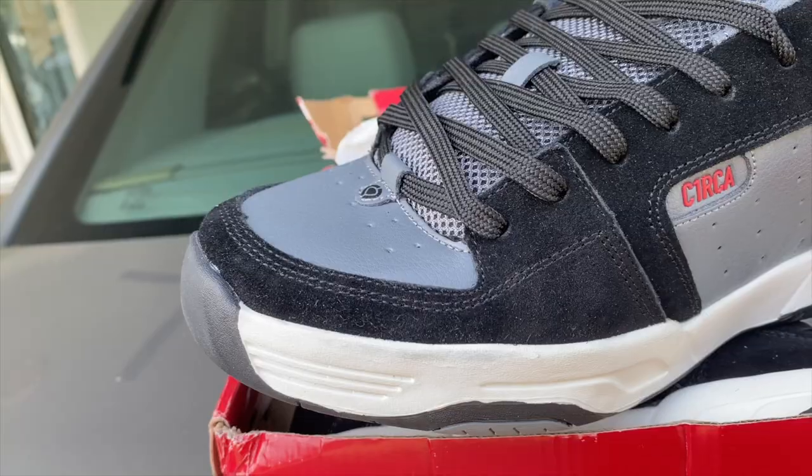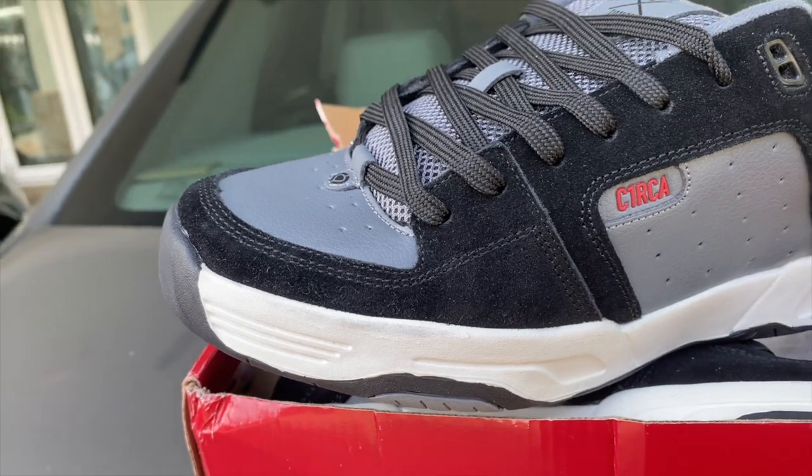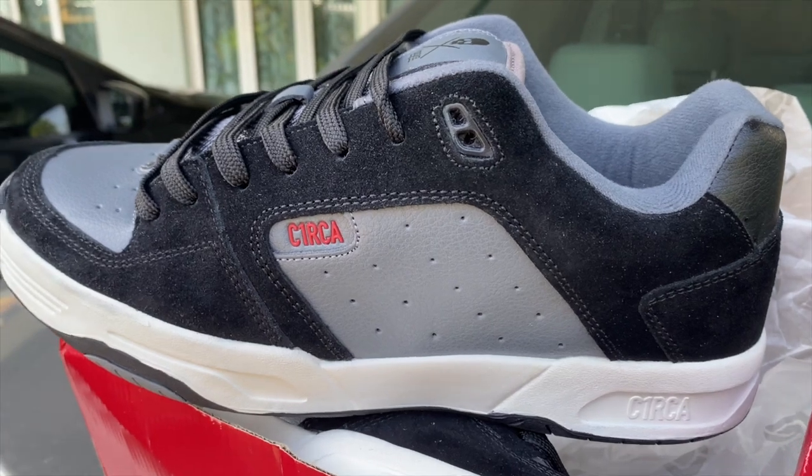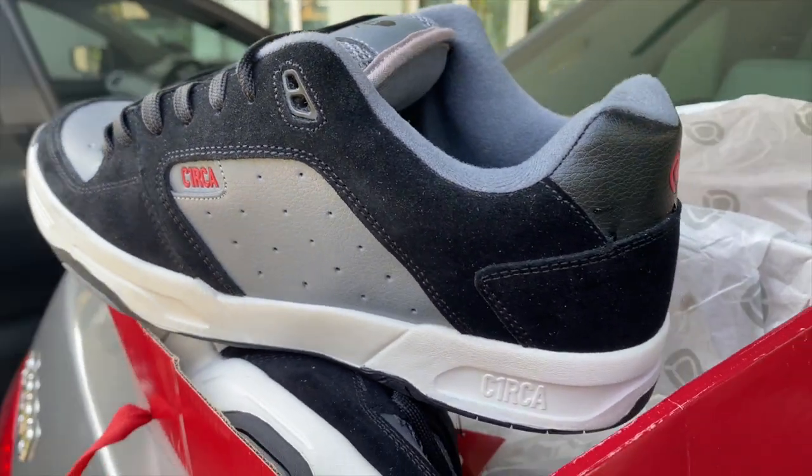What's up guys, TJ GotKicks89 here back with another product review. Today we have news from a brand we have not reviewed yet for this channel. I got this pair from the Facebook Marketplace — a seller called Pasa listed these up for sale for cheap. He didn't disclose where he got them exactly, and the size tag isn't really helpful either.